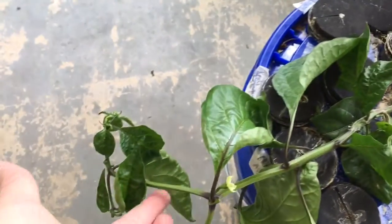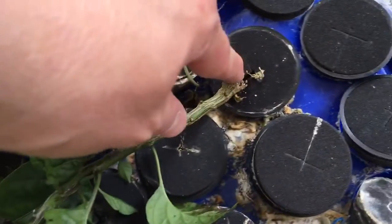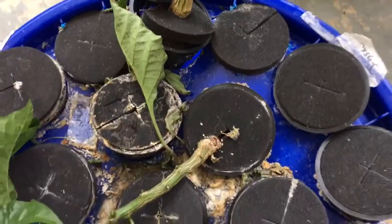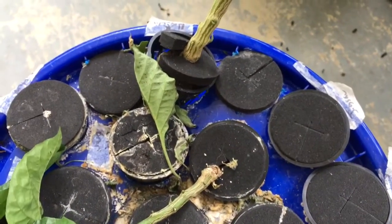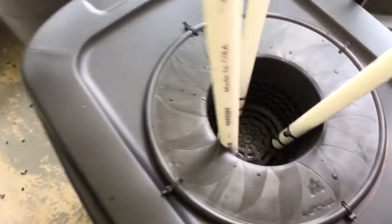This one may be screwed up — it's been like this for a couple of days and hasn't died yet, but it's kind of broken a little bit there. I'm going to try to put some tape around it to give it a little more support, and then it'll have more support when it goes in here.